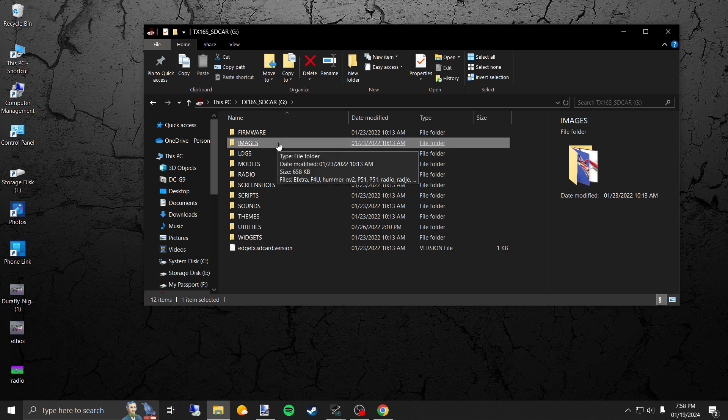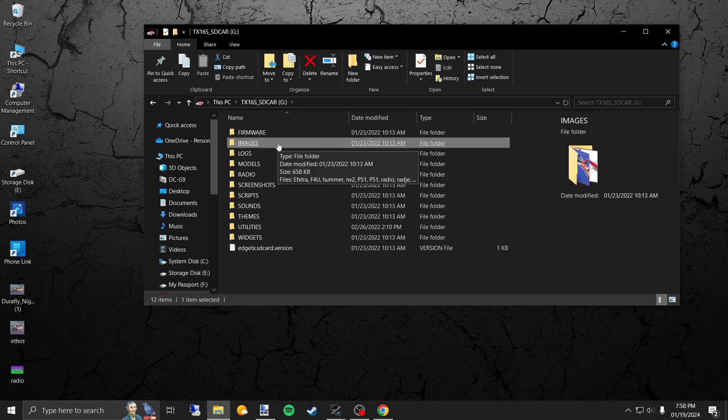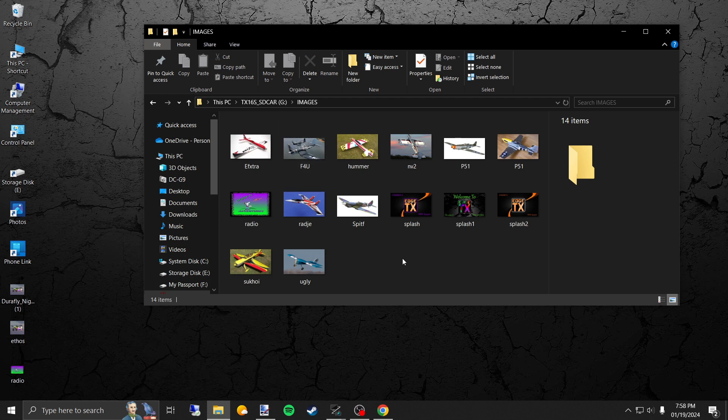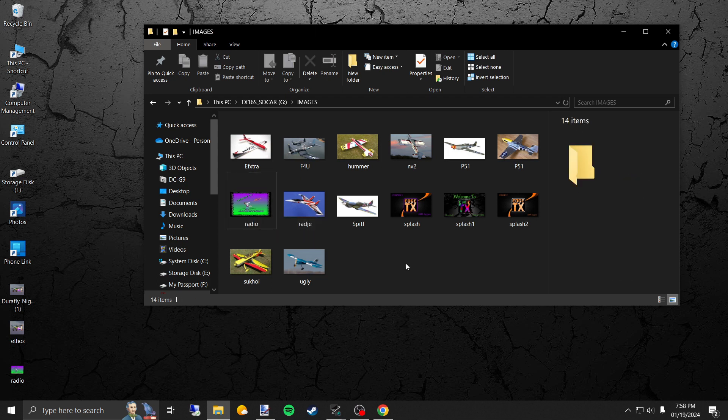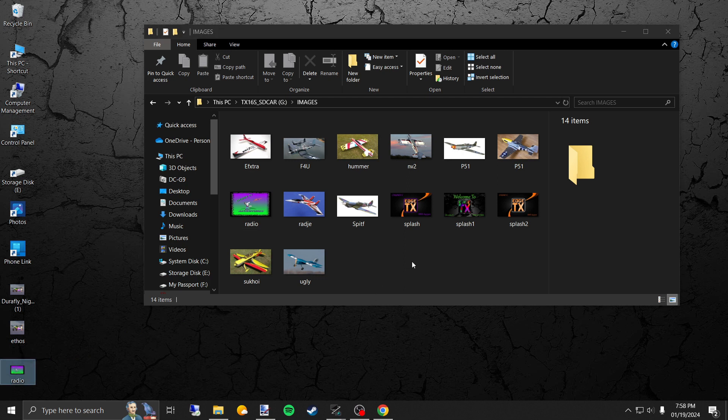On your RadioMaster TX16S, when you insert your SD card in your card reader, the folders will pop up. You'll want to go to Images. These are all the images I have saved — 'radio' is already on here because I did this earlier today. It's simple — just drag it and bring it over and drop it in. Easy peasy.